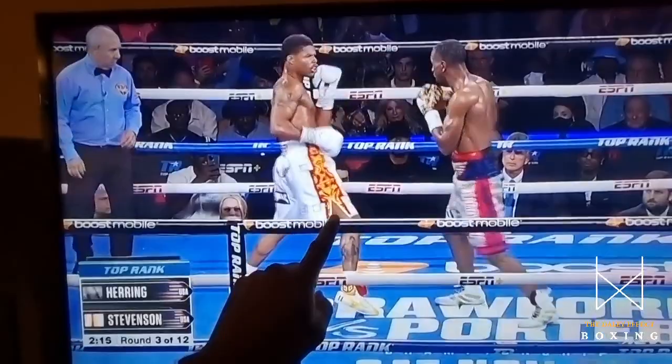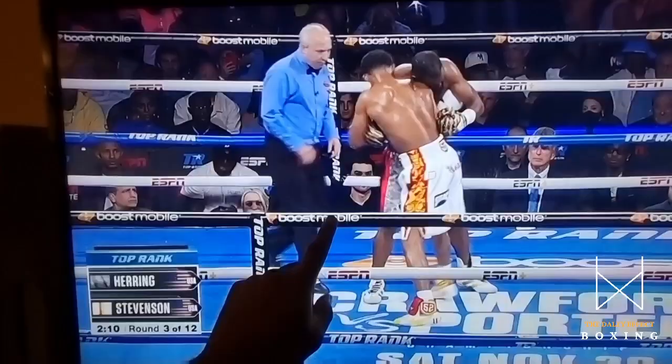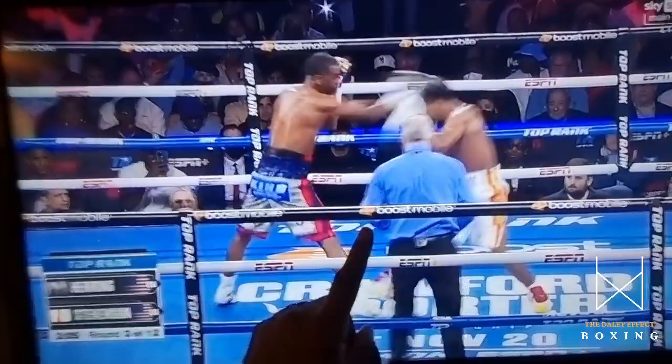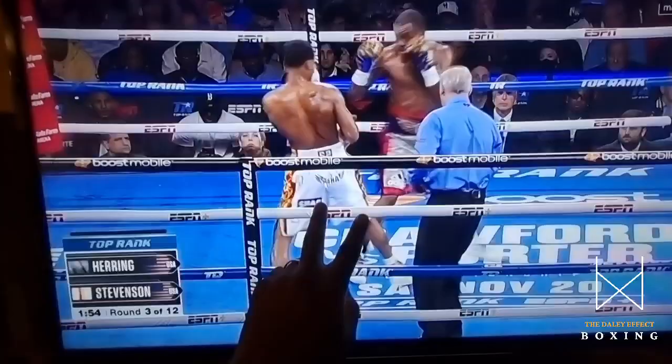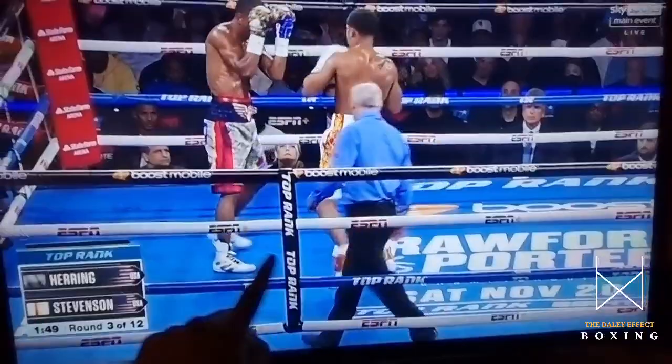Every time Heron steps forward, Shakur's reading it. Every time he steps forward, Shakur can just touch — he can jab, he can step back with one step. This style here, you've got to believe in your hands. You've got to believe in your range. You've got to believe in your footwork to be able to pull this style off. And if you can, this will make you a very dangerous fighter.